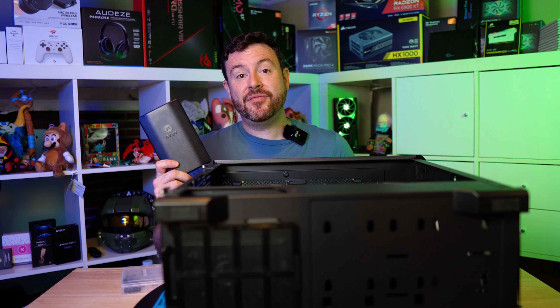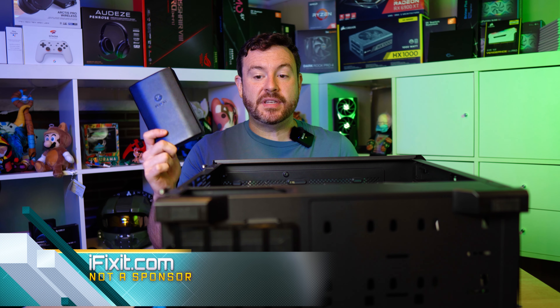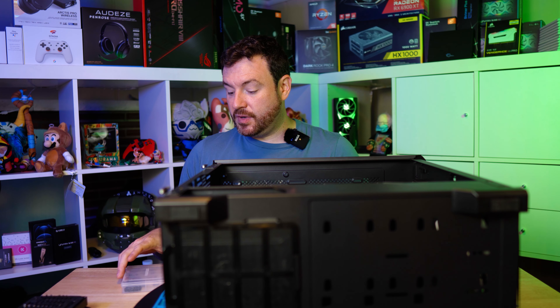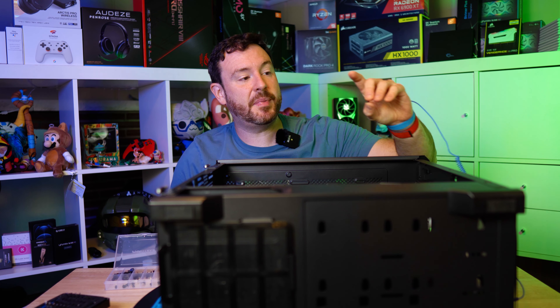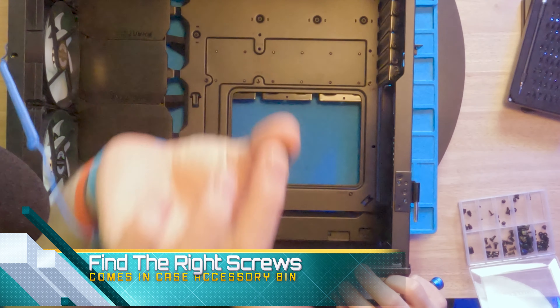At this stage we are ready to place the motherboard inside the case. We are going to need the screws that came with the Phanteks case, and we will screw it down in specific mounting locations to make sure all the connectivity is in good shape. I'm going to grab the screws, grab the case, and then we're going to get this installed.